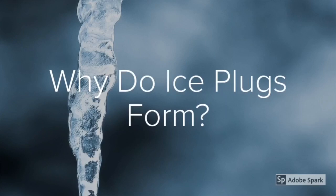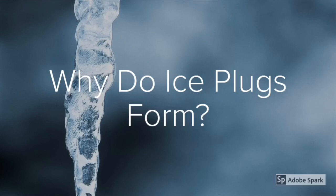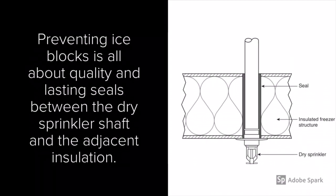Why do these ice plugs form? Any gap or compromise between the sprinkler or pipe and the insulative cooler-freezer lid can allow moist warm air to enter the cooler-freezer near the compromise. Once this intrusion occurs, the moist air reaches the chilled freezer temperature. The moisture condensates into water and then freezes, forming an ice block. Preventing ice blocks is all about quality and lasting seals between the dry sprinkler shaft and the adjacent insulation. In theory, if any clearance around the dry sprinkler is sufficiently insulated — such as with spray foam — and this foam stays in place for years without movement, then ice blocks couldn't occur.